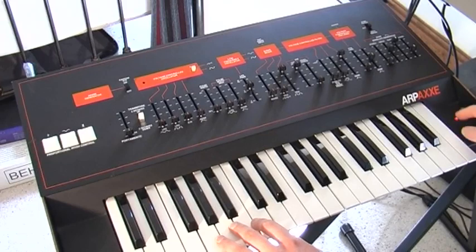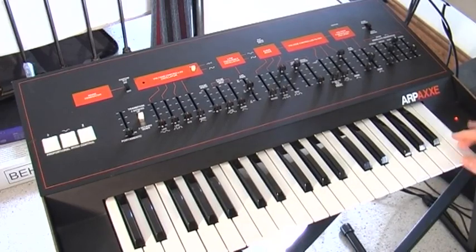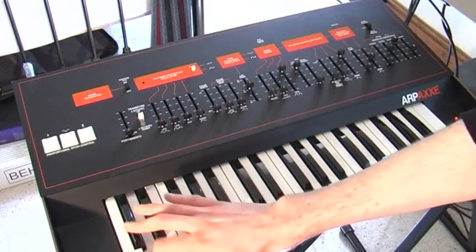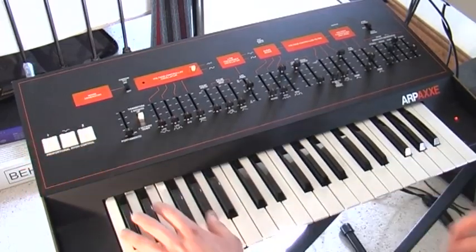Just to show you that all the triggering and re-triggering is fine — all the keys work.